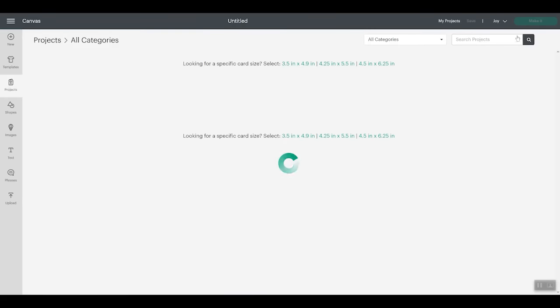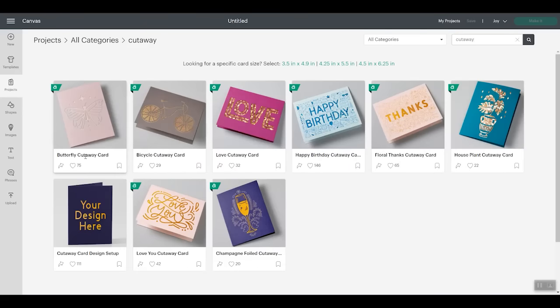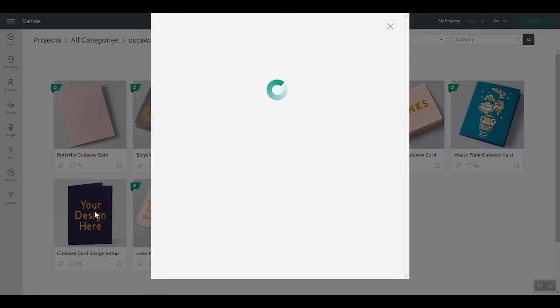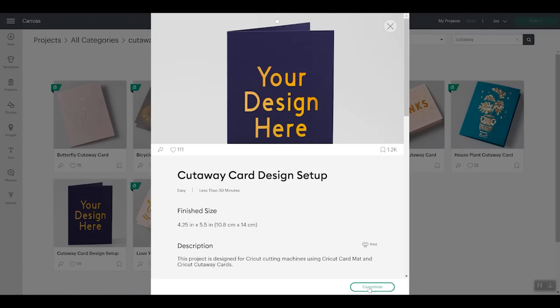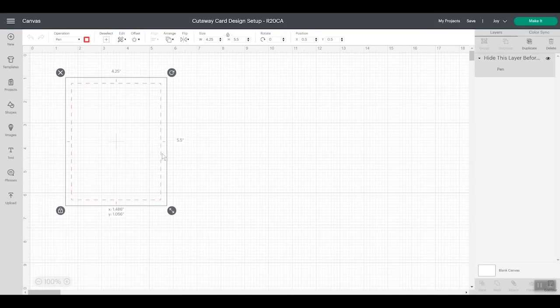Now let's take a look at designing a card from scratch. If you pick Projects, have Joy chosen as your machine, and type "cutaway," you'll find a project that is a cutaway card design setup. Click that and click Customize. This gives you the size you want for your design — instead of trying to find the size yourself, it's easy to just pop this into Design Space. You'll delete this layer before you click Make It, but it does give you the size. You want to stay within this dotted line with your design.